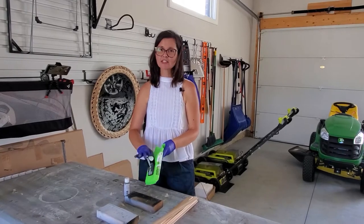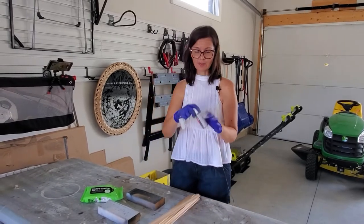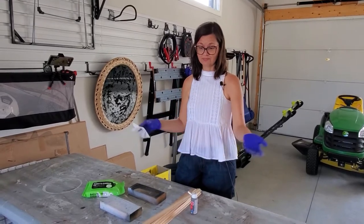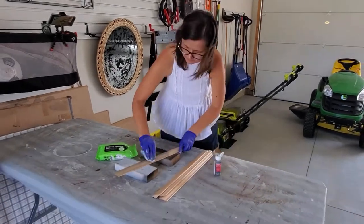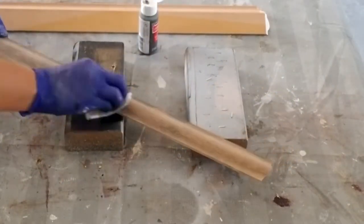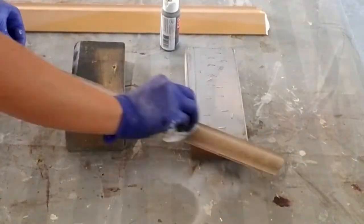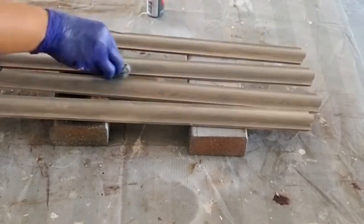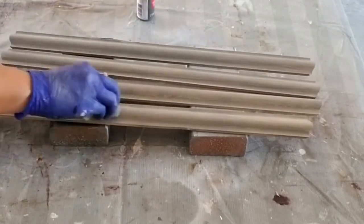I'm going to be making a custom stain using a really simple process — you use baby wipes and craft paint, and you can customize any color. You can mix colors, do baby blue, it doesn't matter — you can do any color you want.